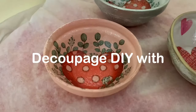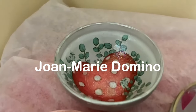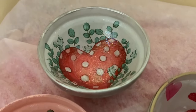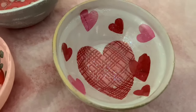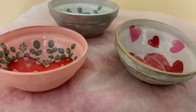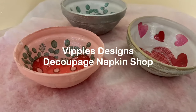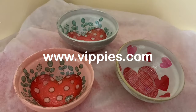Hi there! Welcome to my channel, Decoupage DIY with Joan Marie Domino. In this video I'm going to show you how to do reverse decoupage on little glass bowls I got from the Dollar Tree. I'll be using Mod Podge along with beautiful napkins I get from Vippy's Designs Decoupage Napkin Shop at www.vippys.com.